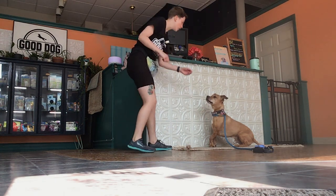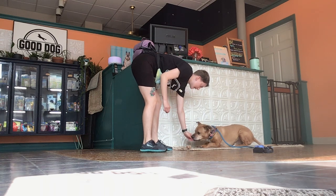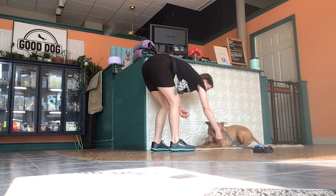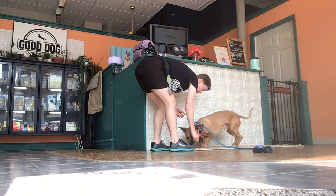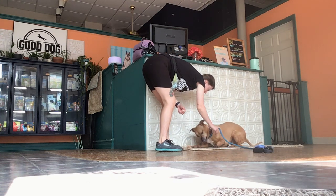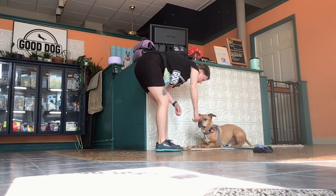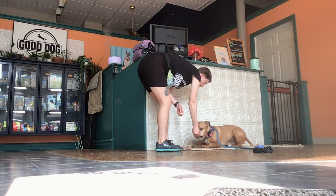I'm going to see if he'll go into a down. And I'm going to try and get him into a settle with his hips popped to the side. So he popped out of the down — I'm going to put him back in and just wait him out for a second.